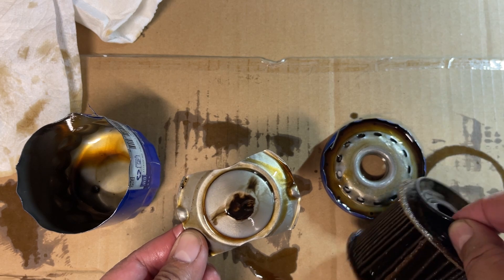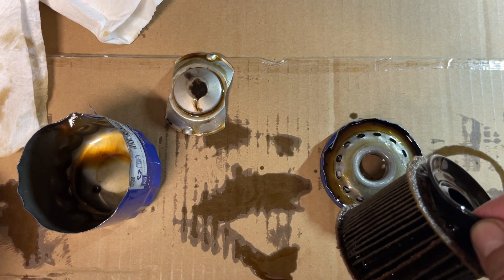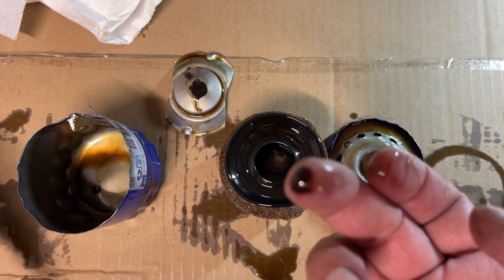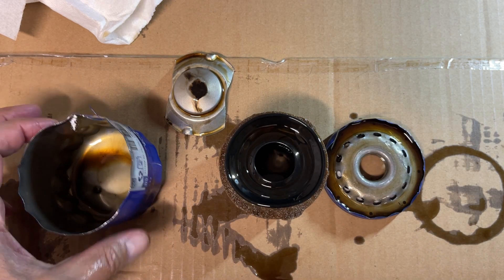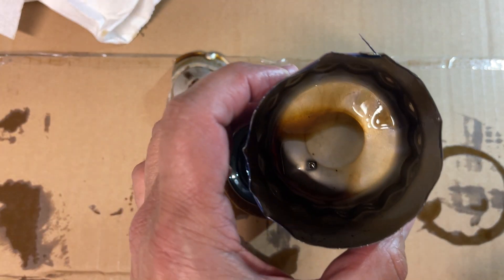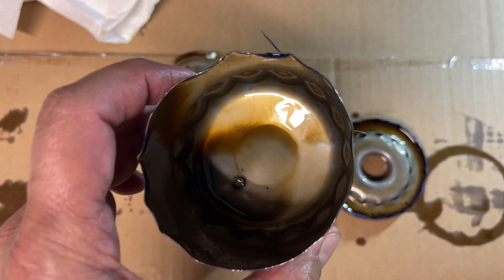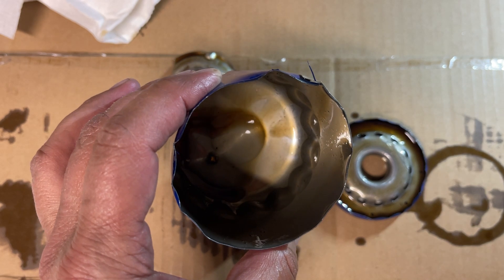The media looks pretty good — wow, the oil looks a lot cleaner on the dipstick than it does here. That reminds me, I forgot to put the magnets on the new oil filter. Before we look at the media, let's look inside the can — the bottom is where I poked the hole earlier to drain the oil filter.